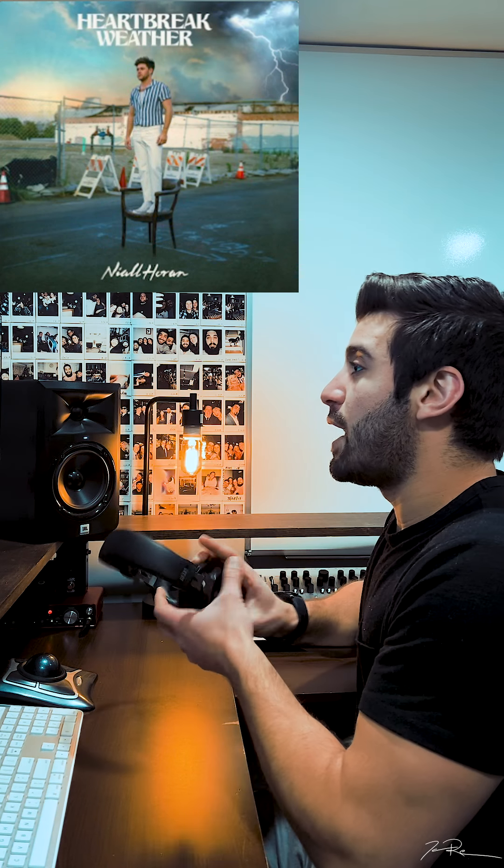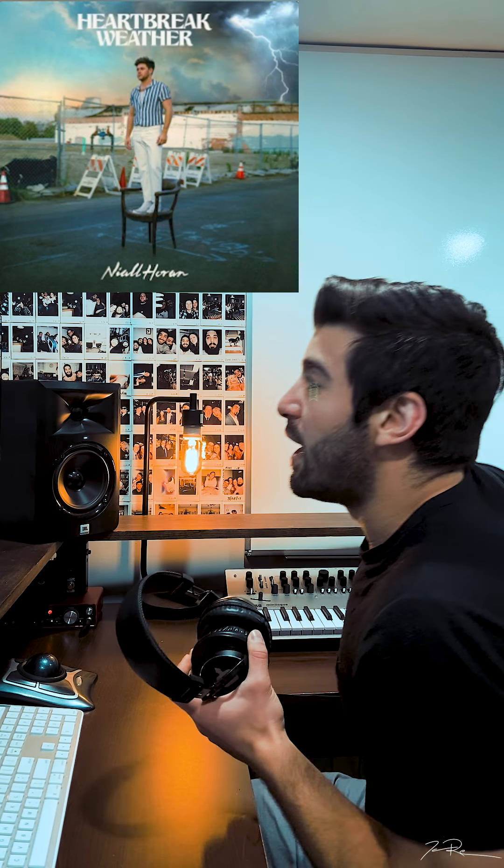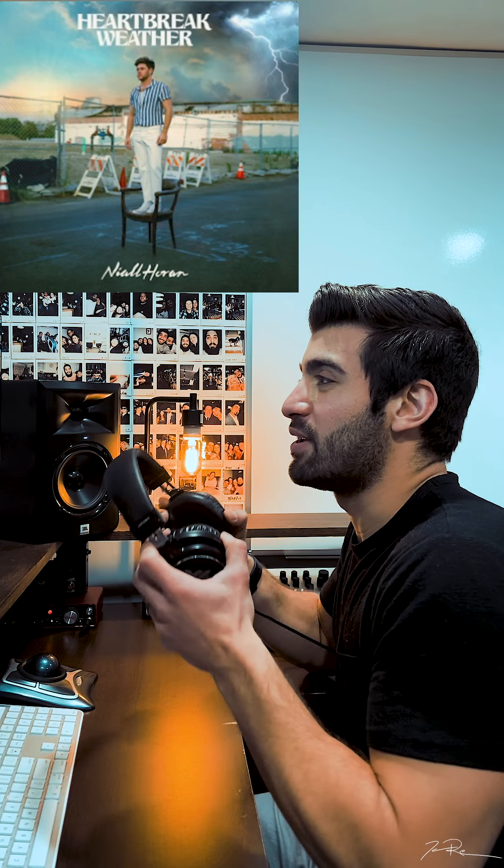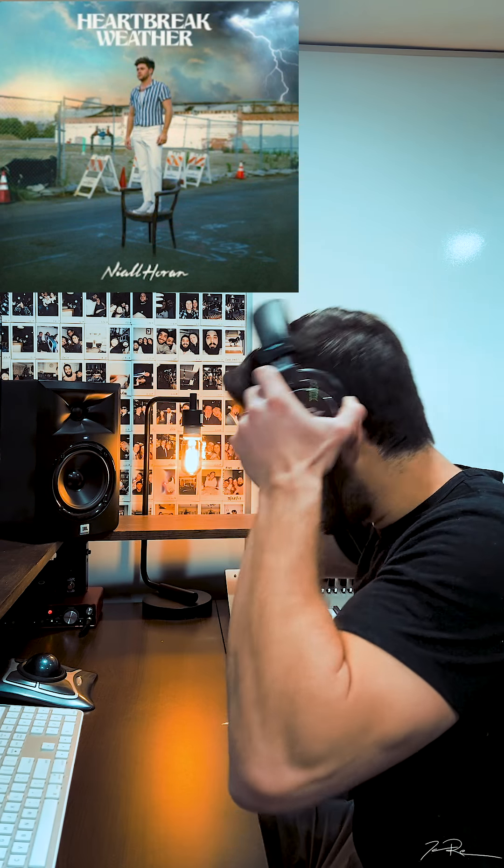All right, this is Heartbreak Weather, Niall Horan. Actually, I never remember how to pronounce that name — I always get corrected. So, Niall Horan? I think it actually is. Let me know. All right, this is Heartbreak Weather.